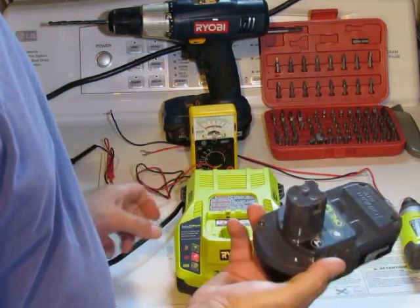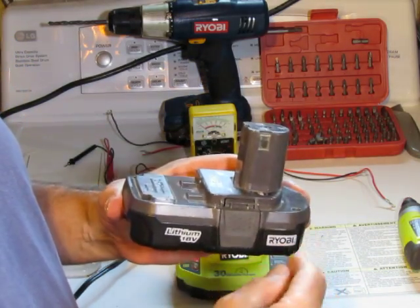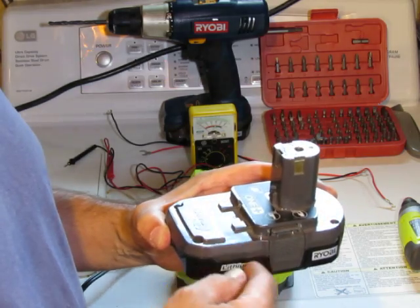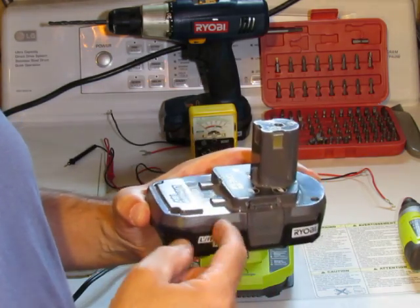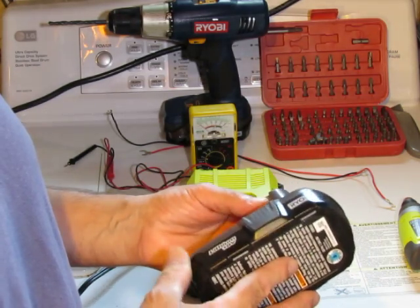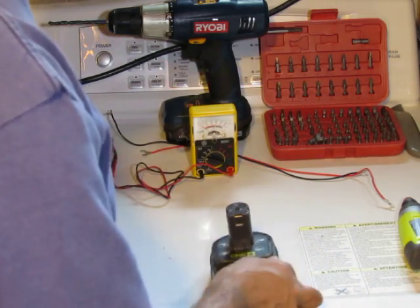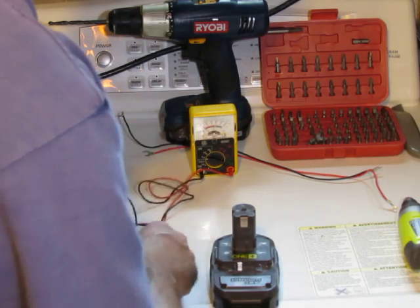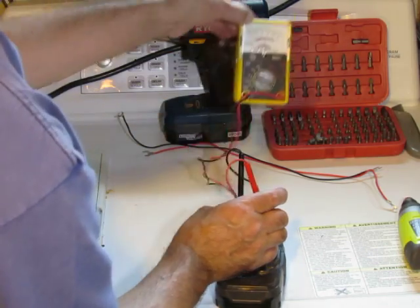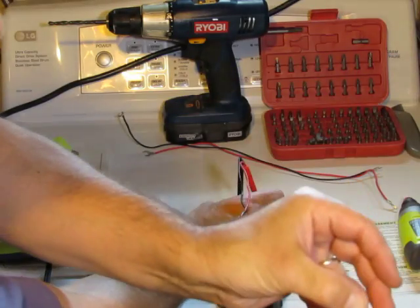Most people think when they're in this state the battery is just dead and throw them away. But what's actually going on is there's a circuit board inside that prevents the battery from overcharging and also from draining down too far. Occasionally something goes wrong and the cells drain down too far, and at that point if you test the battery you get a reading of generally zero volts — nothing for voltage.